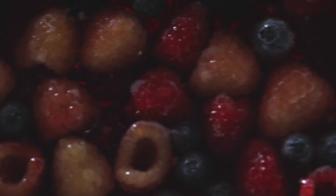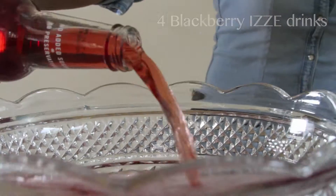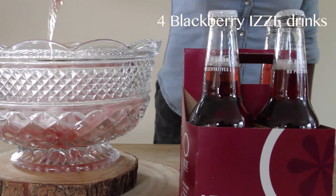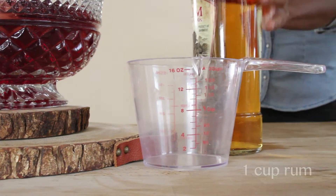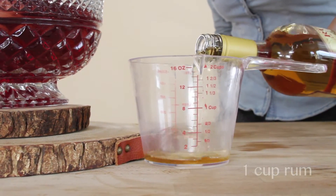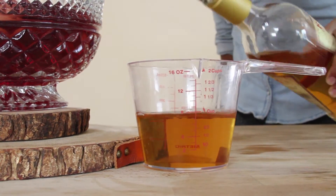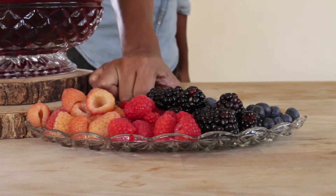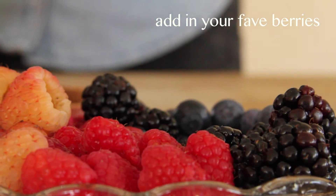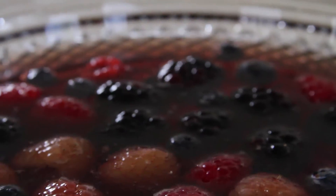And now our Friendsgiving All Punch. I love these drinks — they taste so good but they're also not too sweet. Add in a cup of rum, mix in the berries, and you're done. Seriously, it's so beautiful, I can't even handle it. Look at that.